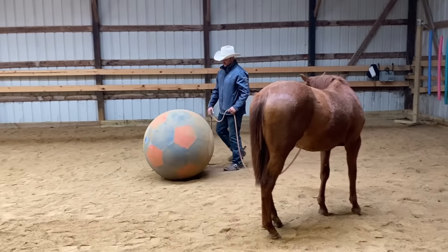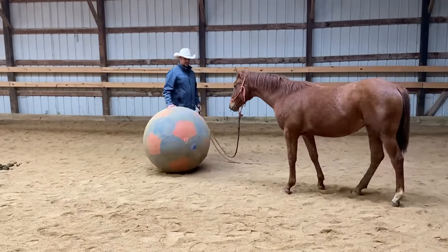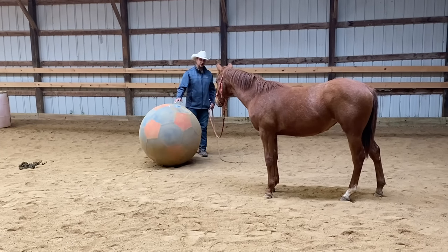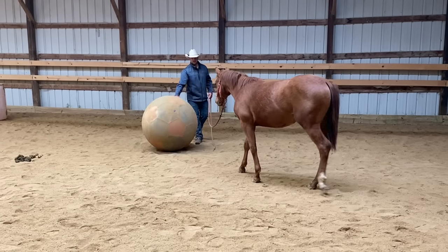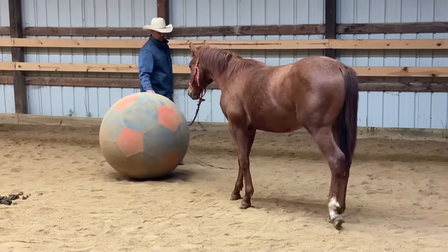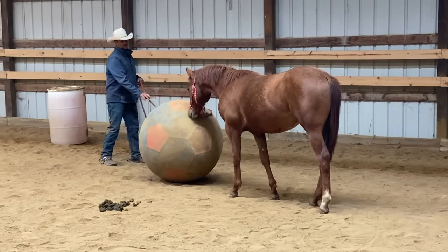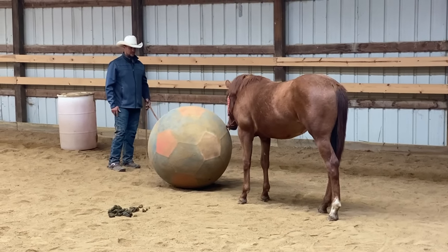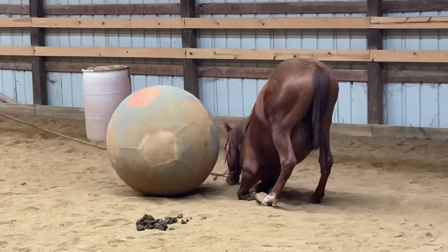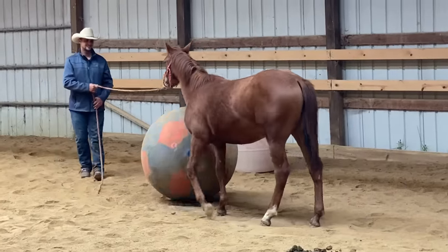After doing some yielding, I like to introduce them to a little bit of obstacles. This is not about doing anything specific at this point — it's just about seeing if you can bring out some of their natural curiosity about what things are. I kind of roll this ball away from them, and then as they get closer to it, I'll stop rolling it and just see if they want to play with it or be curious.